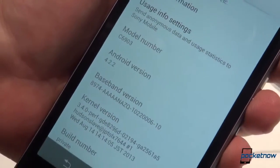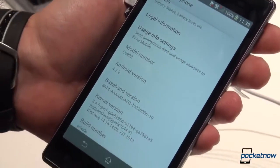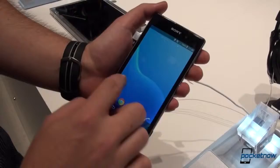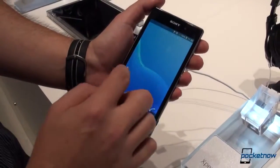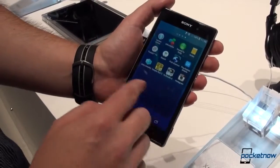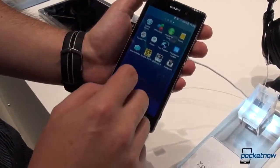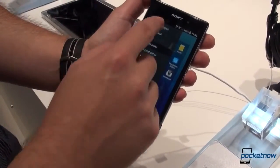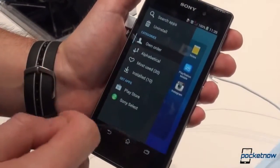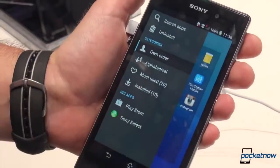Let's take a look at the software. We have Android 4.2.2 running on this out of the box, hopefully it will get the 4.3 update soon. And of course we have Sony's own custom UI on top of it, which seems to be fluid. Something which we really appreciate is the app drawer — you can't flip through to the right, but once you flip from the left you get this nice list. You can search for apps, uninstall applications, sort alphabetically or by your downloaded applications.